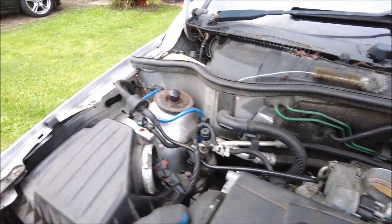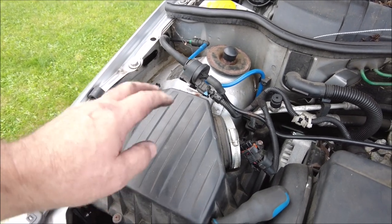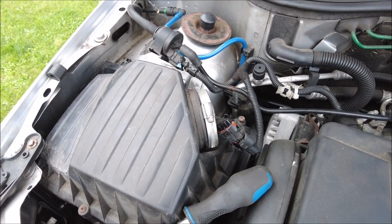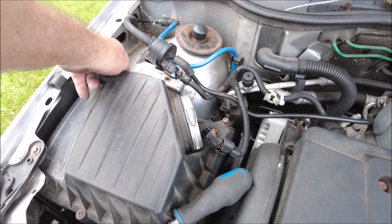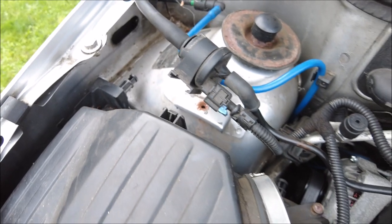I've noticed that the bracket on the filter box was broken, so I'm going to JB weld that up. It should be okay — it's not carrying any weight, it was just flopping around a little bit. It goes across there and then bolts on just there — nothing major.